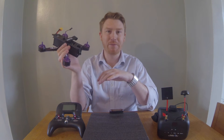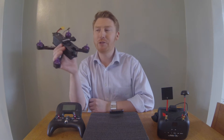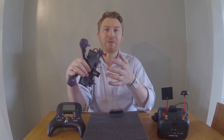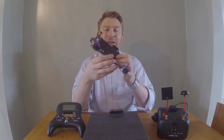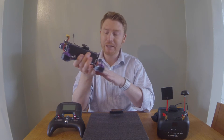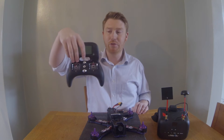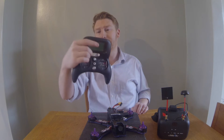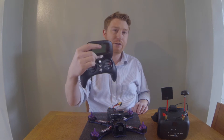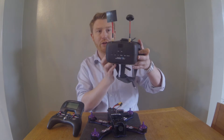I think it's a great setup for any beginner. I'm a beginner myself and I'm going to be showing you how to do things like connecting the receiver to the drone, setting up and configuring your quadcopter in Betaflight, flashing the latest firmware, pairing it to your Turnigy Evolution, setting failsafes and battery telemetry, and how to set it up with the goggles.